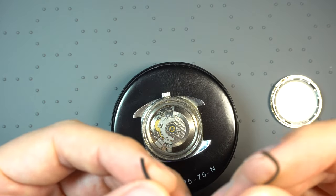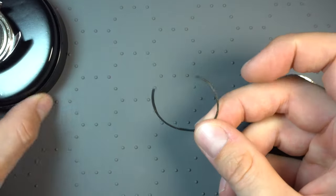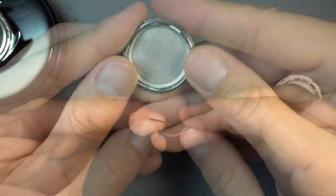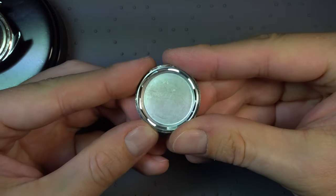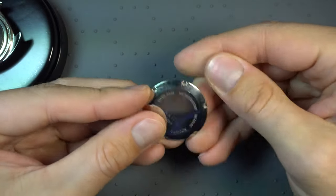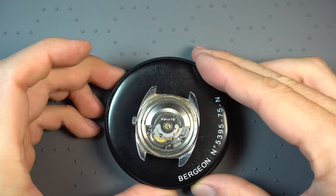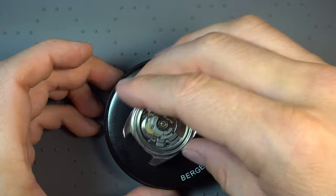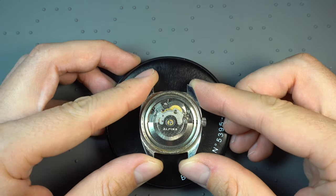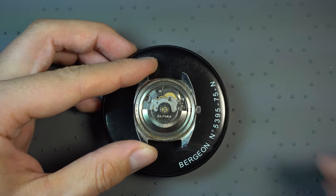There's this little rubber ring to keep water out. It still looks pretty good — I think we can make an effort and reuse this. Still in pretty good shape. The case back doesn't have many scratches, everything fine — a nice shiny little case back. Let's have a look at the movement. It's an Alpina branded rotor for an automatic watch, with a 2783 ETA movement, which is quite nice.